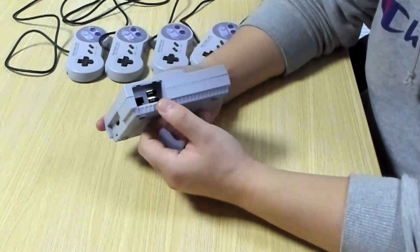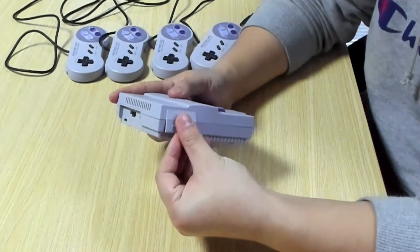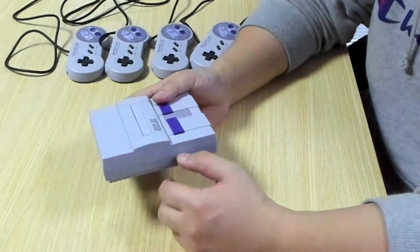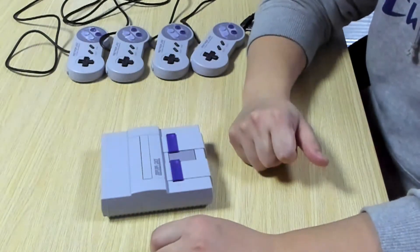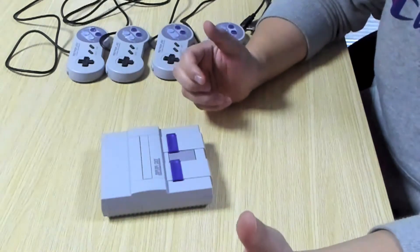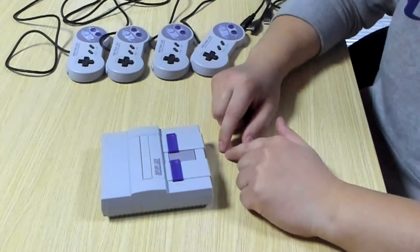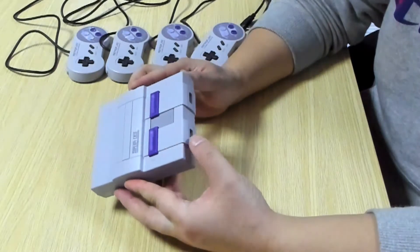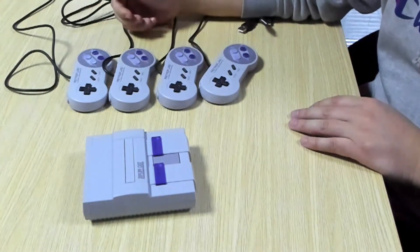One big advantage of the clone is that besides the two USB ports in the front, it has two additional USB ports on the side. That reminds me of my old school days back in the Super Nintendo age — if you wanted to play a four-player game, you'd need a device called a multi-tap to extend the controller ports from two to four. But this clone already has four ports.